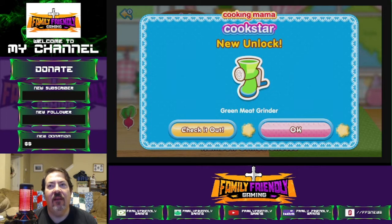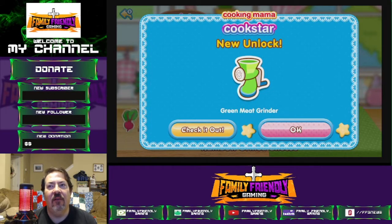We've unlocked a green meat grinder. Fire rolled ice cream!